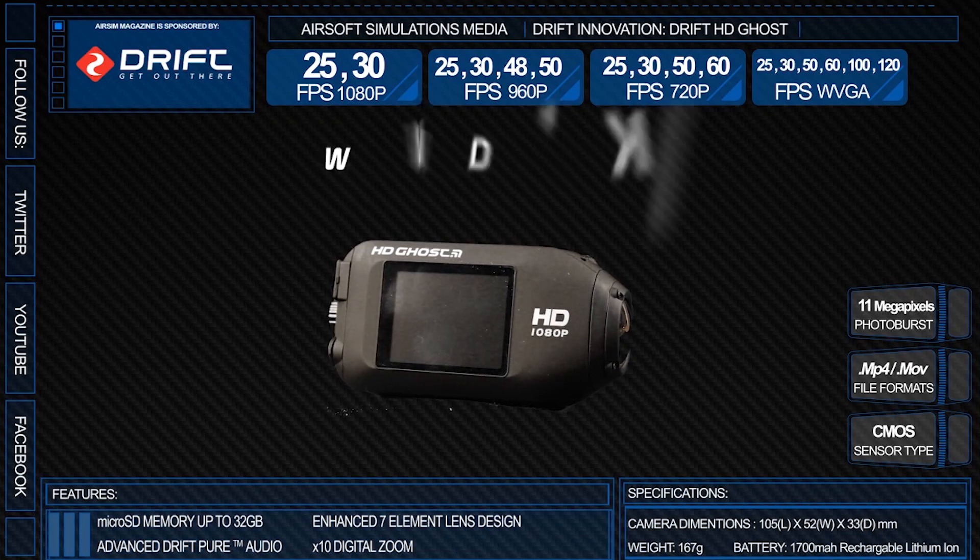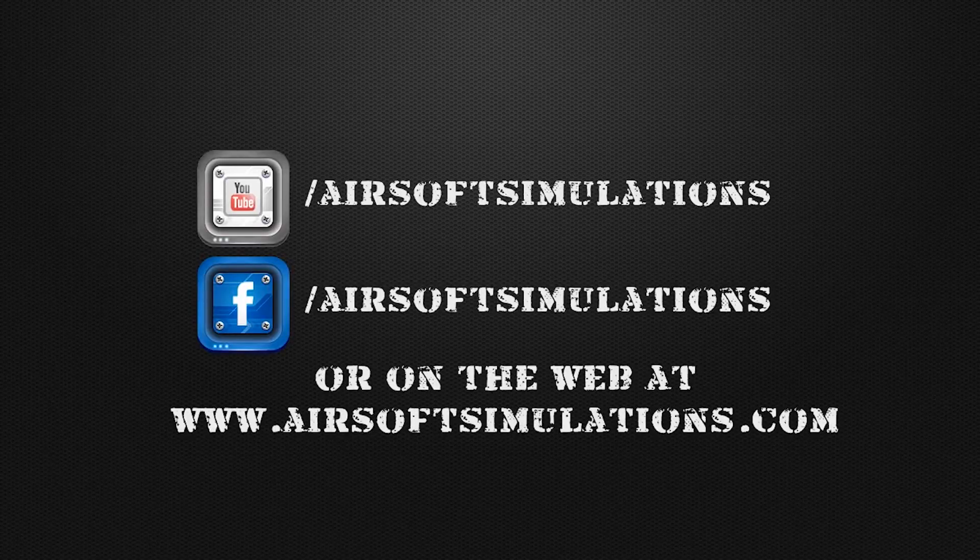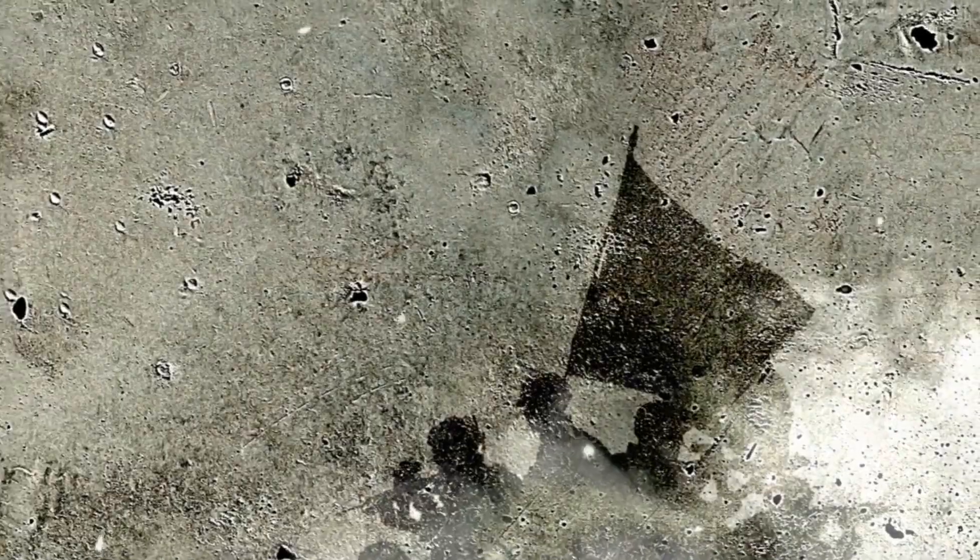Many thanks goes to everyone at Drift Innovation who sent us the Drift HD Ghost for this review. Find Airsoft Simulations on Facebook at www.facebook.com/airsoftsimulations, and please subscribe to us on YouTube and leave a comment with a like on the bottom, or visit us on the web at www.airsoftsimulations.com.